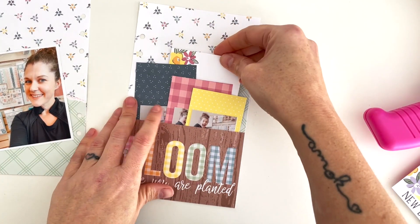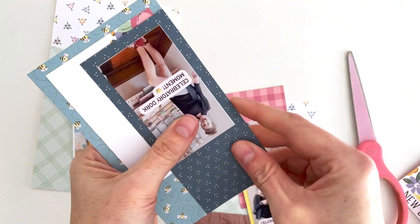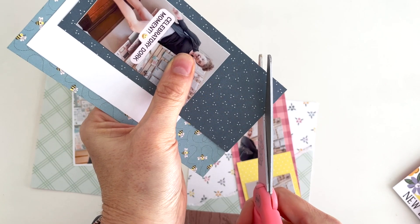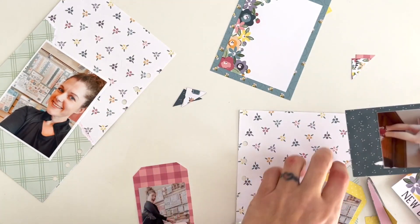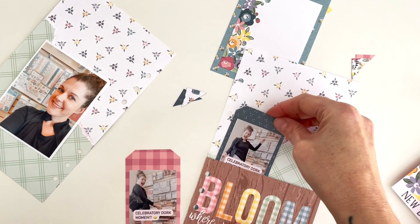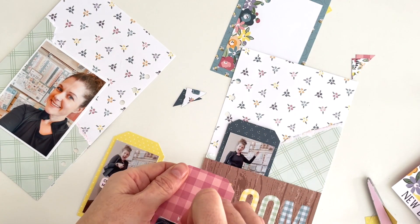They're all slightly shorter than the last so they sit lower. I create the same for the tag in the back, using the first tags I cut as a template for the other tags. Now I've got four tags to stick in this pocket.